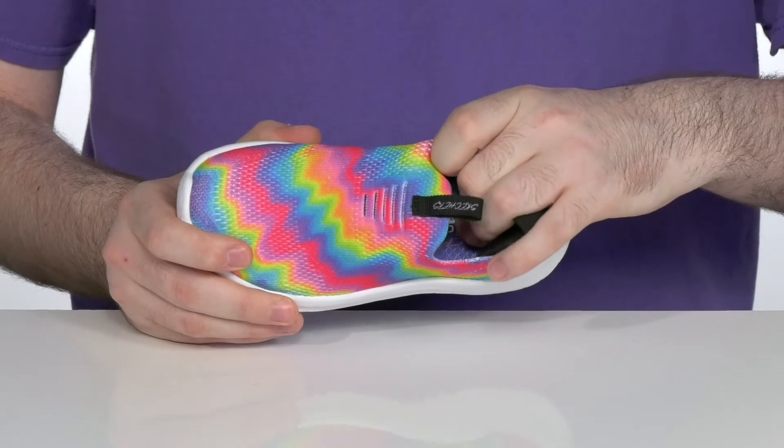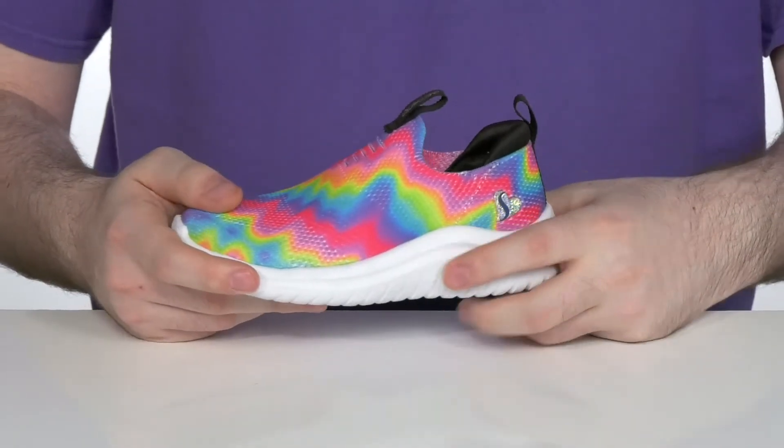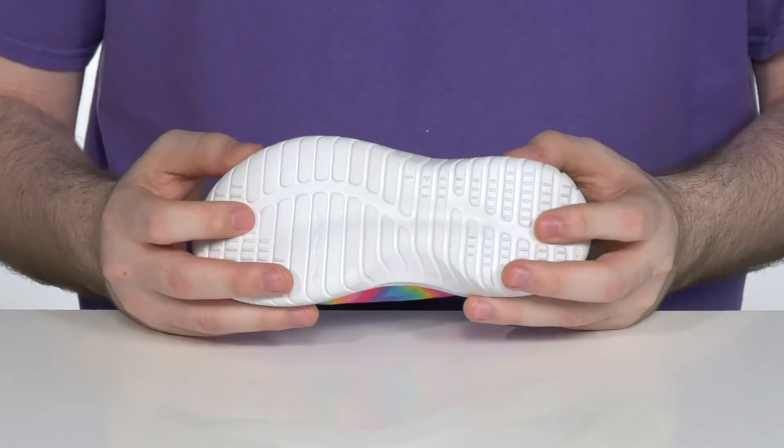There's an air-cooled memory foam footbed in the bottom to lend extra cushioning and comfort with every single step. And underneath it has a one-piece synthetic midsole and outsole that's super responsive and flexible with lots of cushioning to keep these lasting.